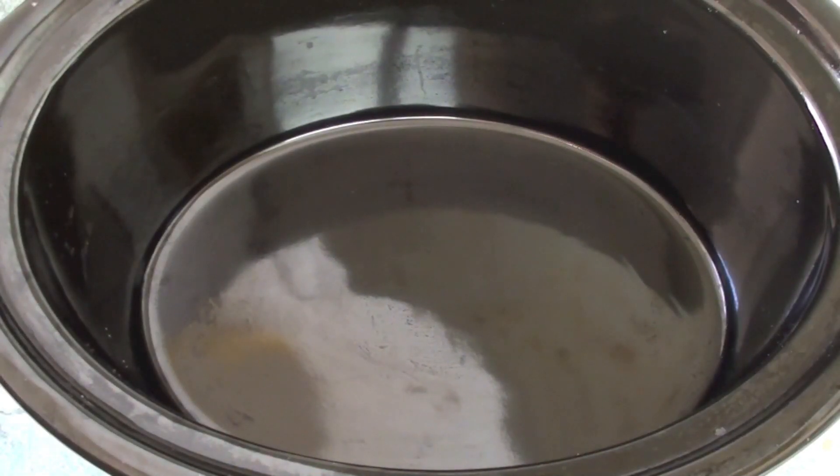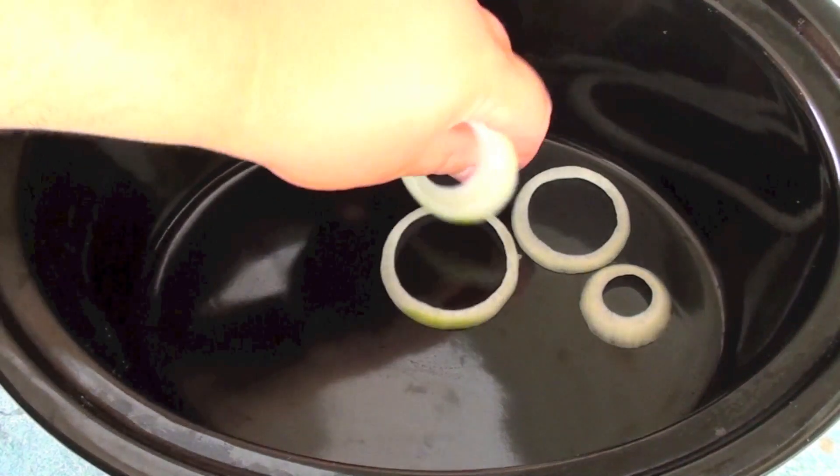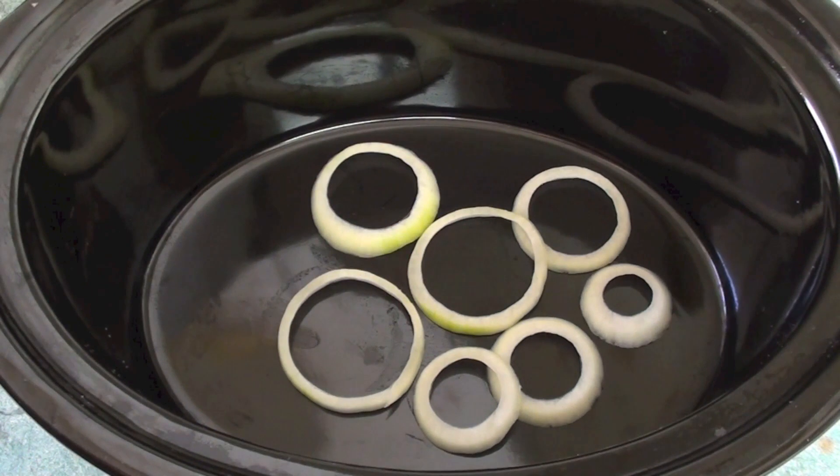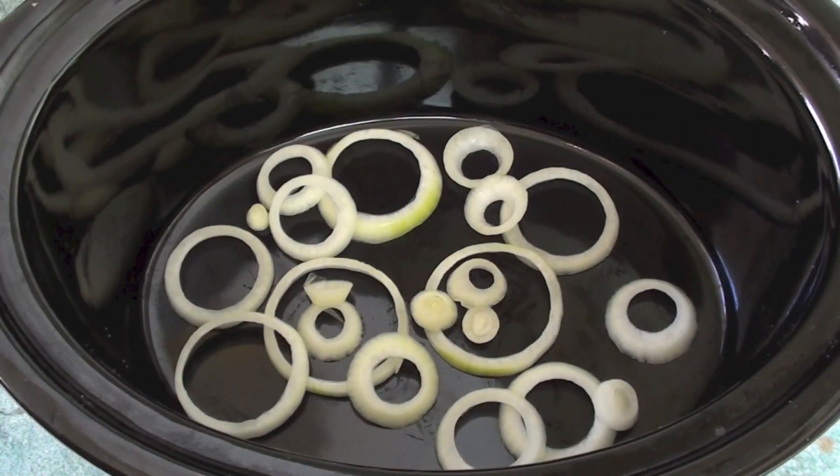Now for the final steps we are going to use a slow cooker. I highly recommend that you buy one — they are very cheap and you will love them. The best part is you can prepare dinner in the morning and serve it up for dinner. Next, into the bottom of the slow cooker, I am going to cut up one onion into rings, and place half the onion on the base.